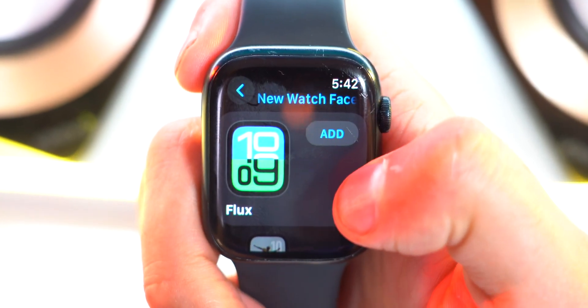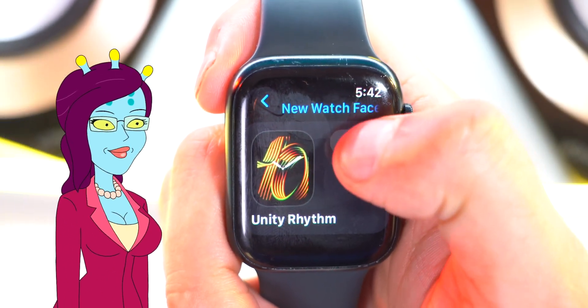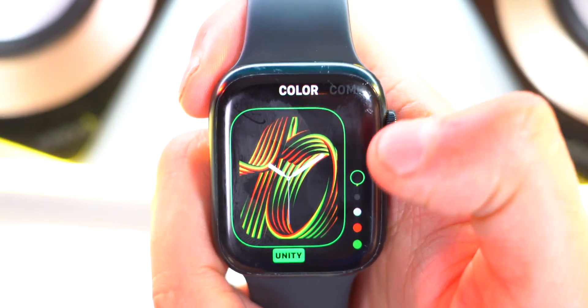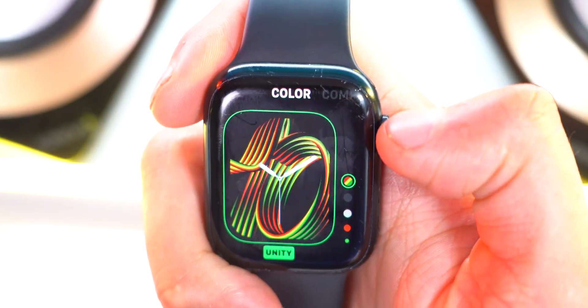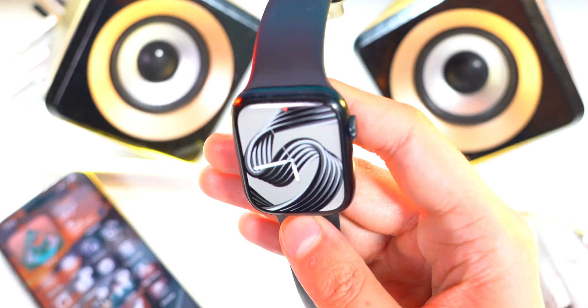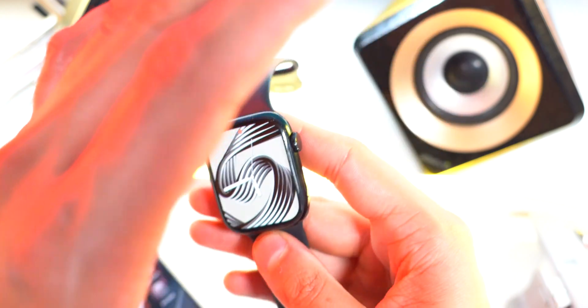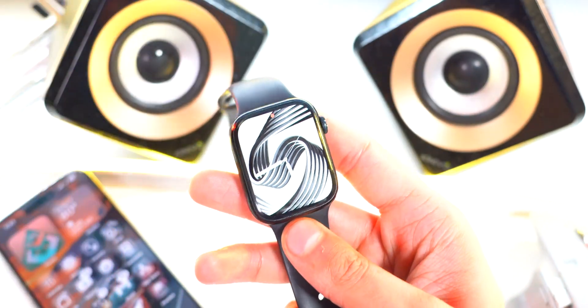Tap on New Watch Face and you've got the Flux watch face, Photos, Pride, Harmony, Reflection, and Unity as well. To add any, just tap Add. You can change all the colors using the dial. It even shines and shimmers based on the way you hold your Apple Watch, as if it's reflecting light — and that's literally just the watch face doing that. Super, super cool.